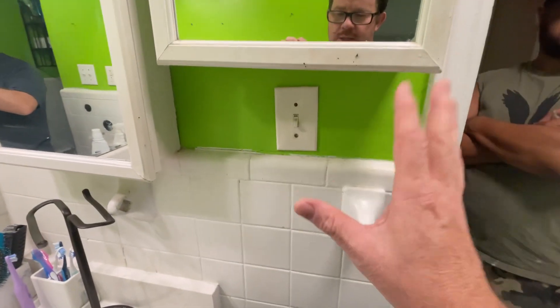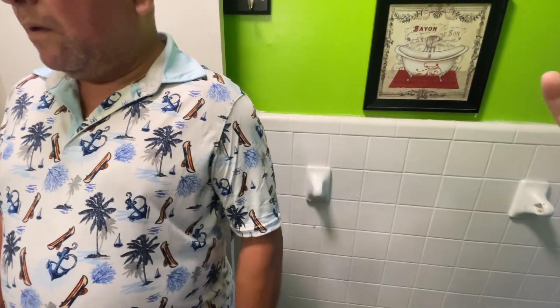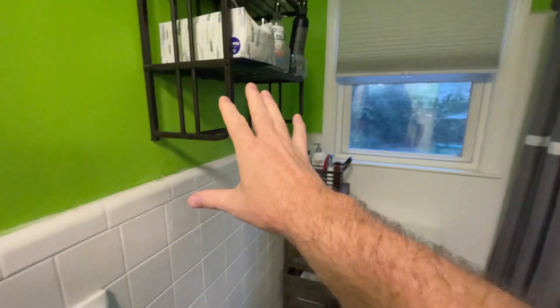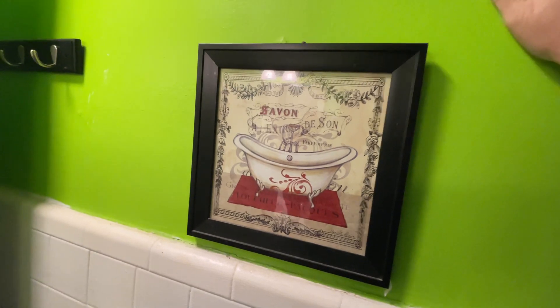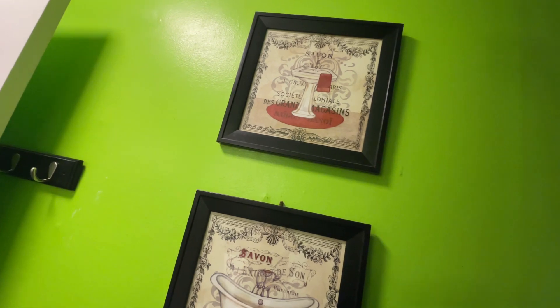All of this right here has to go away. It's old — it's not sheetrock, it's plaster with metal inside it like chicken wire. So all of this comes off and gets replaced with new sheetrock. That section over there can stay like it is, but it may have to be patched up.